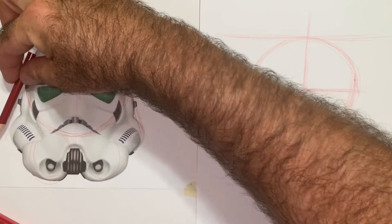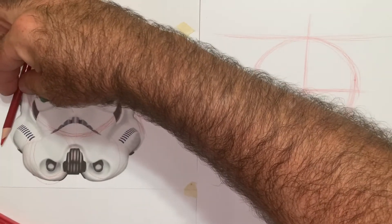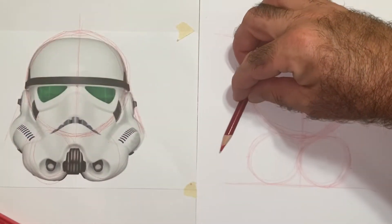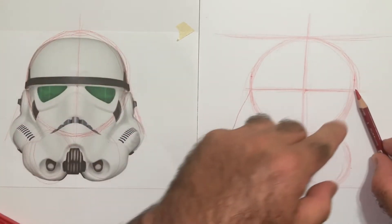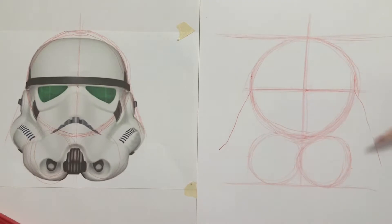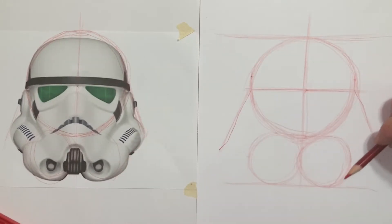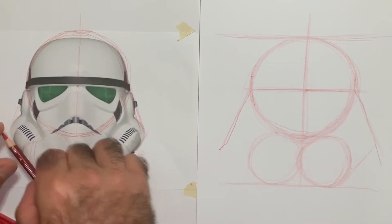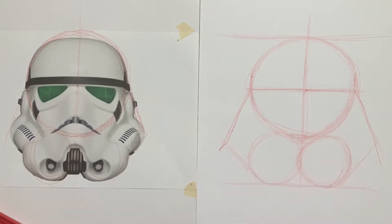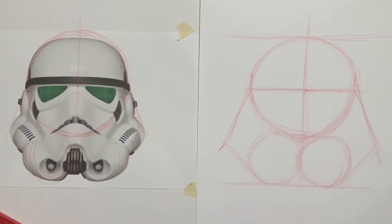Now what we're going to do is come out from that center with these lines. I'm going to angle my pencil to the center line, go straight up, then angle my pencil and come straight down. I'm going to do the same from the bottom of that circle on both sides. And I think we more or less have the construction lines set so we can build this thing.